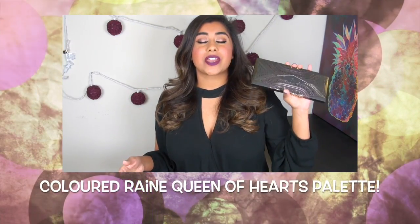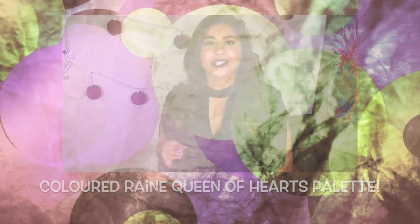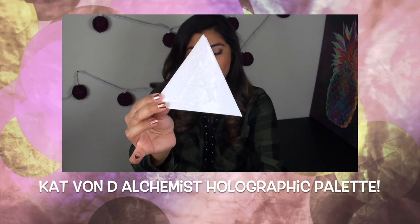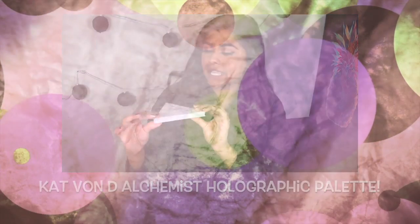It looks good — actually no, not good. I don't like the lipstick, I look like a clown — I think that's what she was saying too. Colored Rain is an indie brand that got really popular from their liquid lipsticks. It is lightly holographic — nothing compared to the box obviously, but when it hits the light...